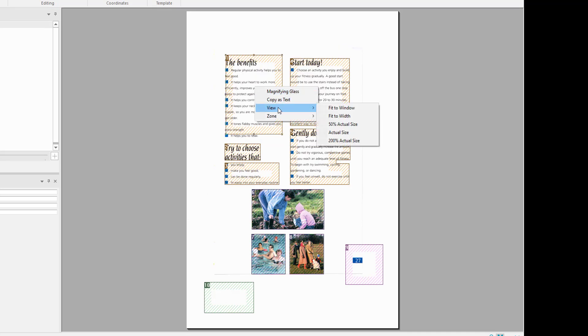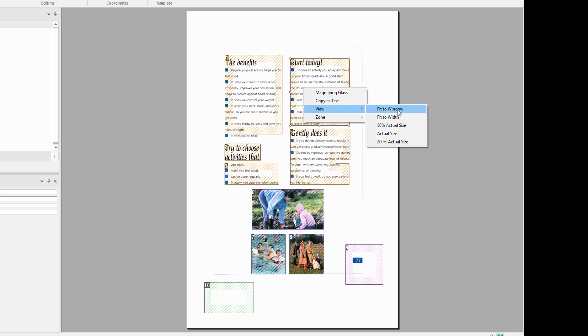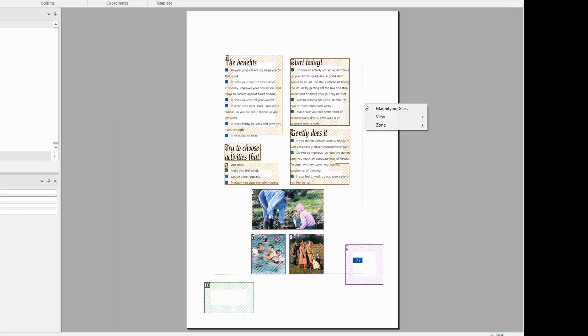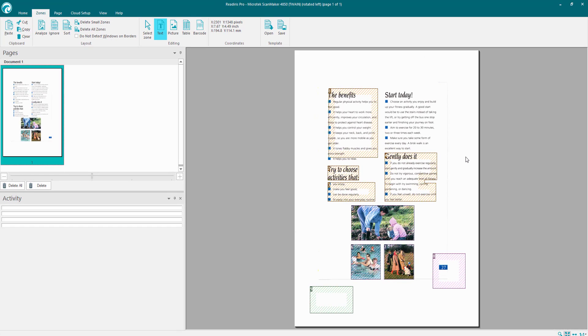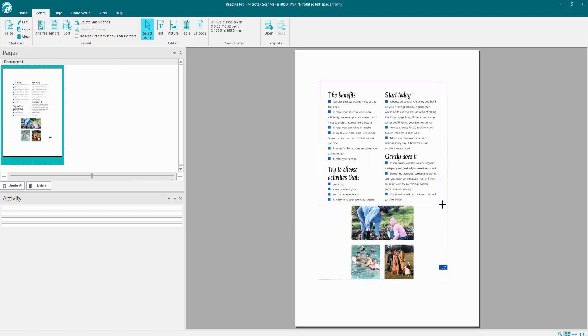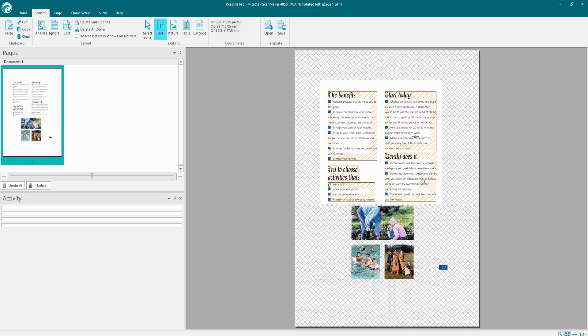On right-click you can also choose View — fit to window, fit to width, 50%, or actual size. Also on right-click, under Zones, if you've got a zone you don't want you can right-click, go to Zone, and change it to picture, table, or barcode, or delete that individual zone. The Ignore option lets you hold the left button and create a rectangle around what you want, getting rid of everything else outside that zone.